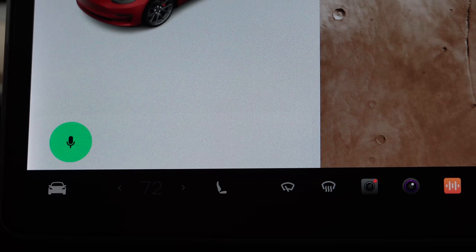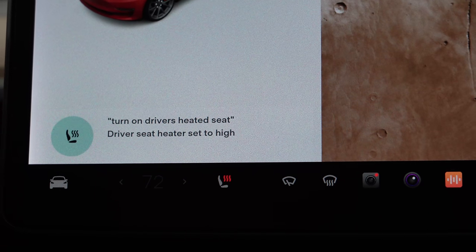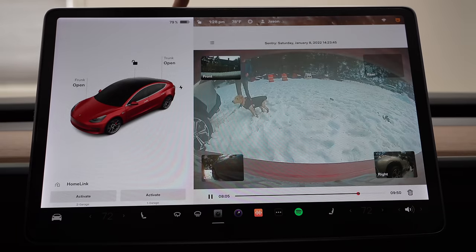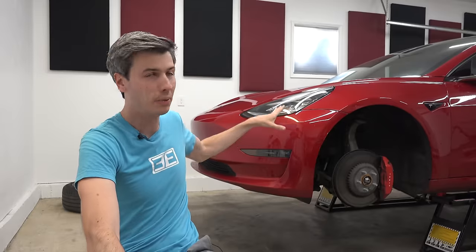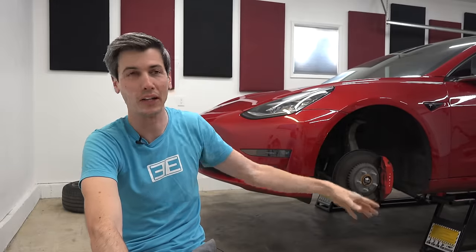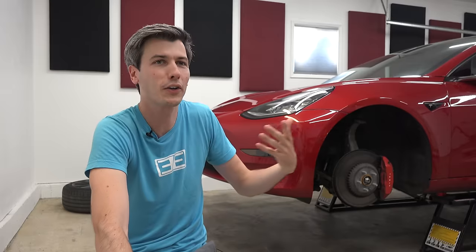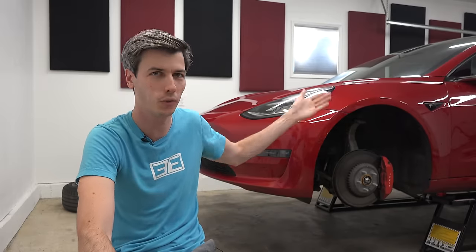It also has plenty of convenient and useful features. The navigation is great, the voice control works really well, sentry mode, camp mode, the dash cam, the phone app, the charging experience — there's a lot to like. Truthfully, I never planned on owning this car so long; I was planning to change it out and try different EVs. But of the current EVs around this price tag, there's nothing that's convinced me to switch.